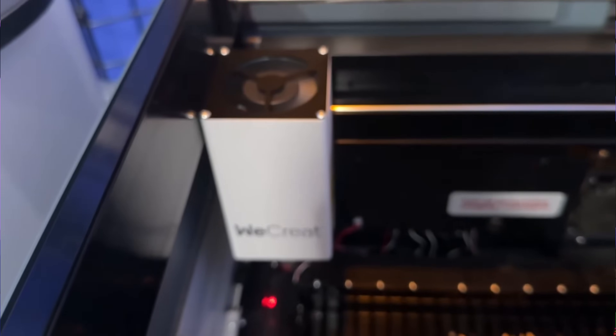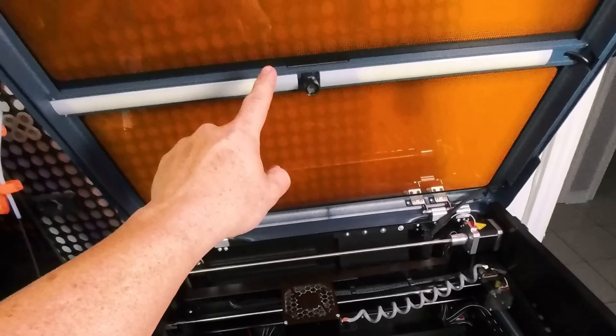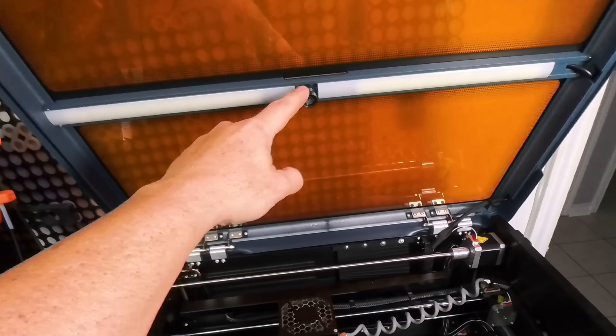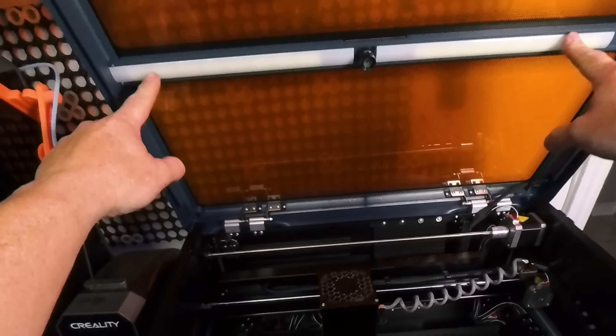If you open the lid during a print, it just shuts off — no worries there. One thing I did not like is that when you open the lid, the LED lights go off. I found I needed a flashlight if my room wasn't bright enough to look inside the laser. The lights are triggered by magnets and there's probably a way to bypass it, but for everyday use you'll just need another light source or a bright room.